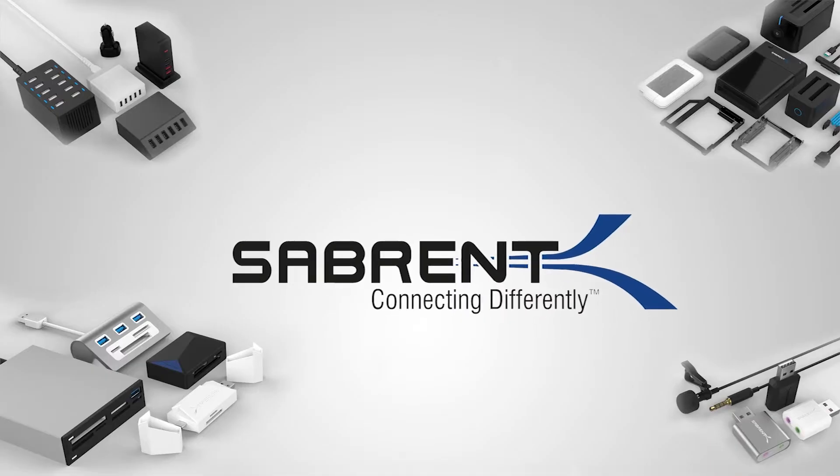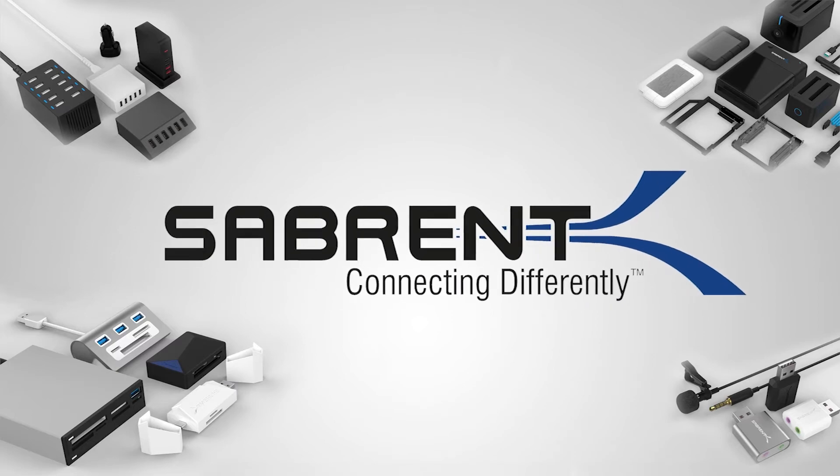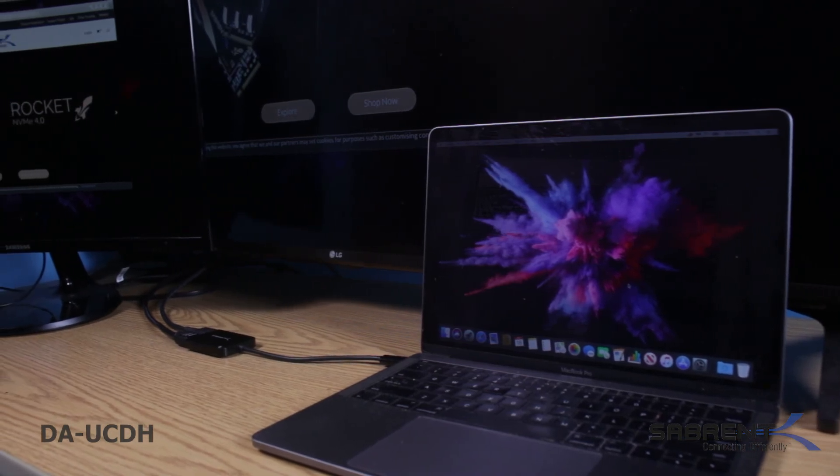Sabrent's commitment is to offer the latest technology and the highest quality consumer electronic products at an affordable cost to you. This USB Type-C Dual HDMI adapter is another great example of that commitment.